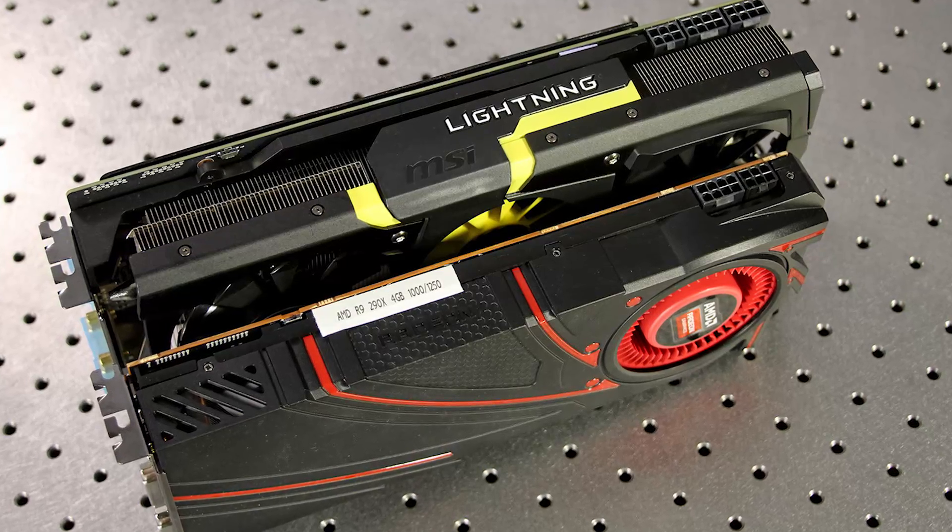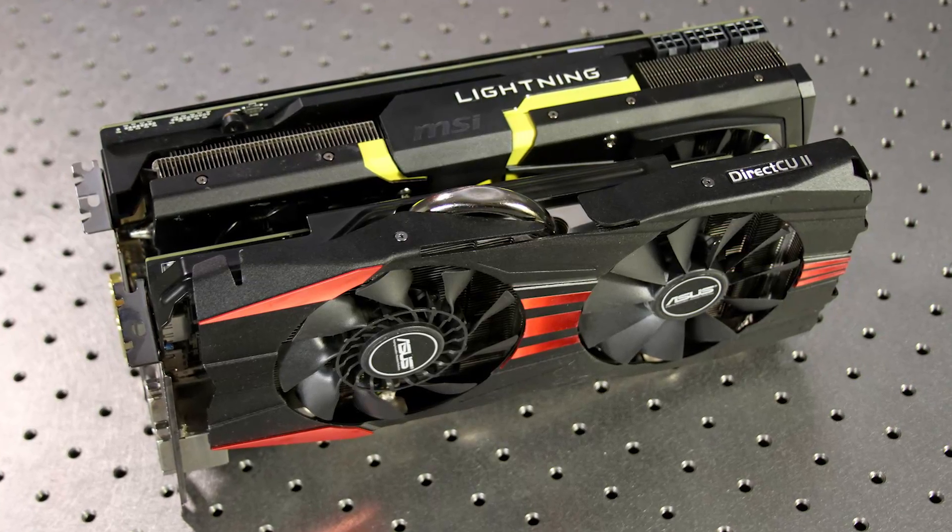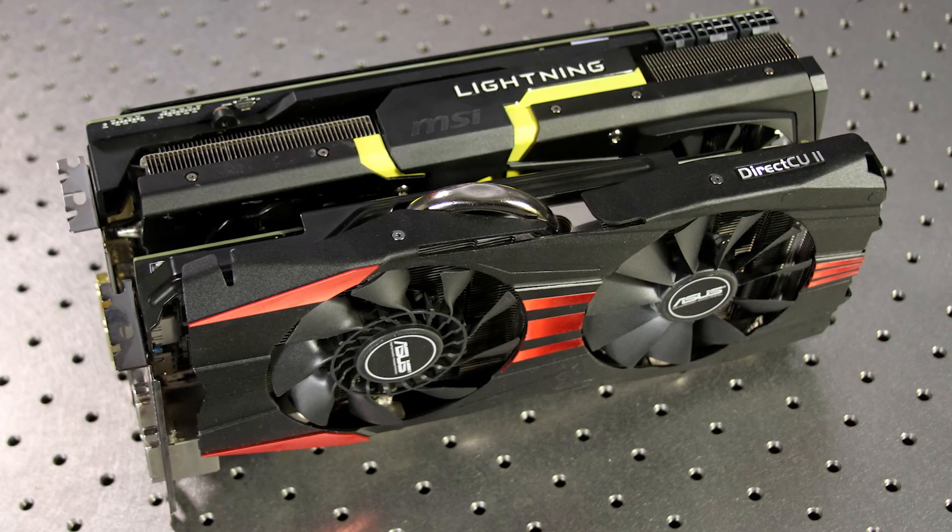Even with the voltage pumped all the way up that Afterburner would allow, we were seeing 1,180 MHz, which is pretty good. It's going to generate a significant performance boost over reference designs, especially if you have a 290X that uses a reference cooler. This is a large card though — make sure you keep that in mind for installation. The ASUS DirectCU II card, which is also overclocked to a similar amount, is smaller by comparison — it's only a two-slot card and quite a bit less bulky.